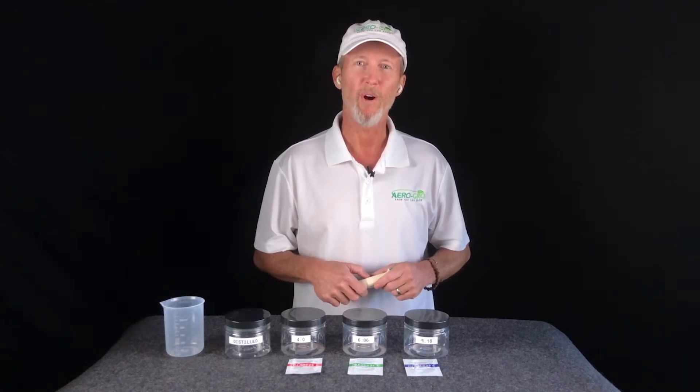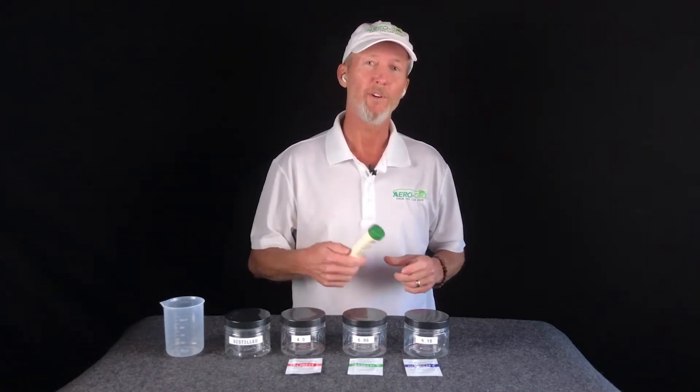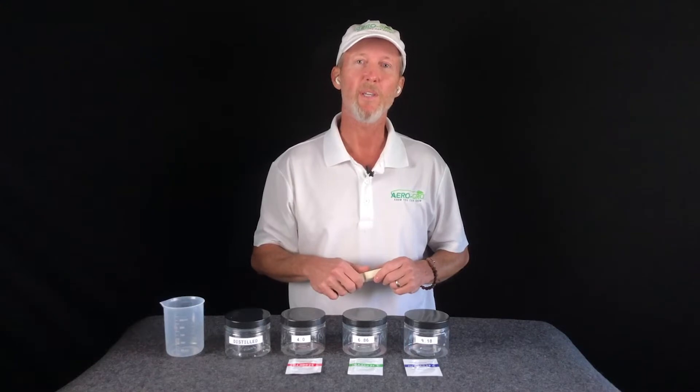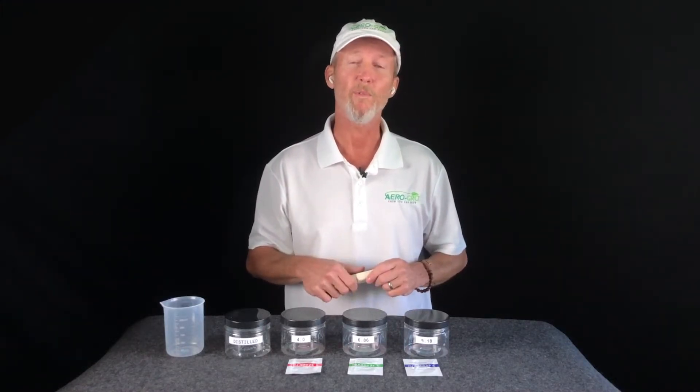Hi, I'm Andrew, the owner of AeroGrow. I'd like to thank you, first of all, for purchasing the 5-in-1 meter from AeroGrow. It's a great meter — we use it every day here at the labs — and there are a few things I'd like to show you to keep your meter highly accurate and dependable regardless of what you're using it for.